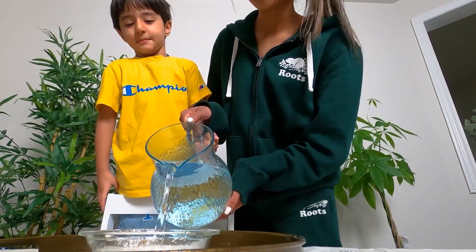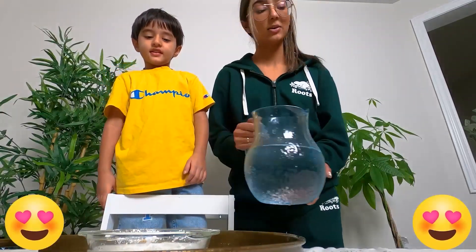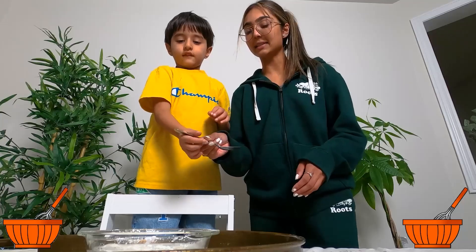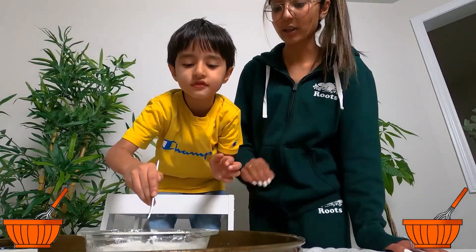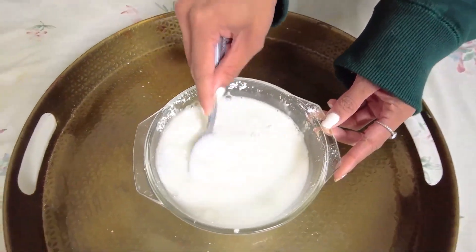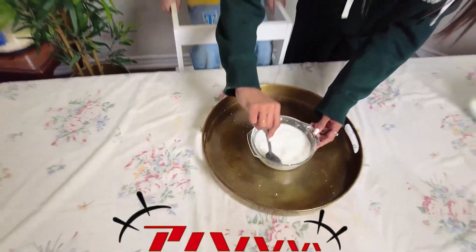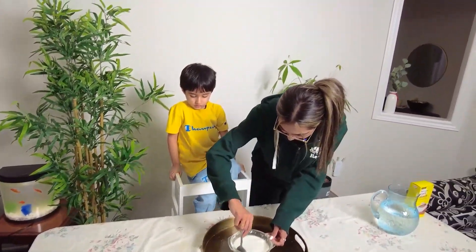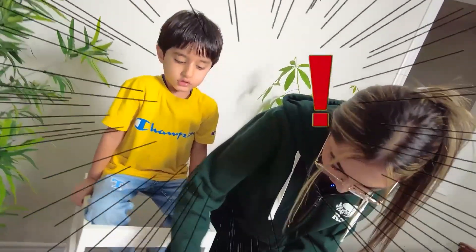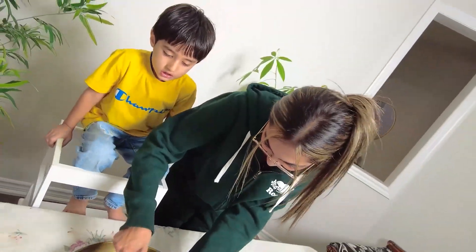It's getting a little bit messy — it is getting messy. Okay, so now with the spoon, can you please mix it slowly, slowly, slowly. Okay, we're going to mix it, we're going to keep on mixing it.